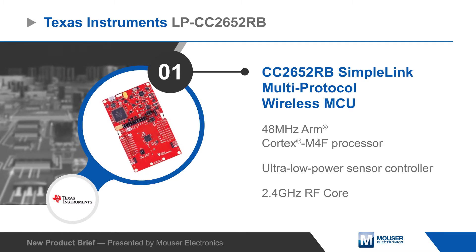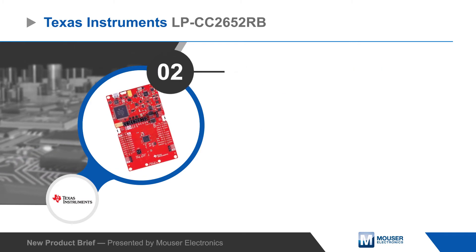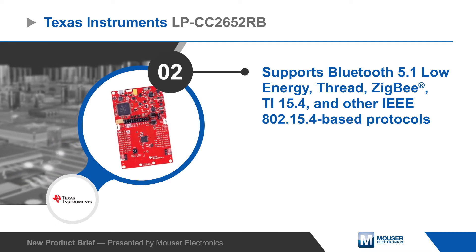The CC2652RB features a 48 MHz ARM Cortex M4F processor, an ultra-low power sensor controller, and a 2.4 GHz RF core supporting Bluetooth 5.1 low energy, ZigBee, TI15.4, and other protocols.